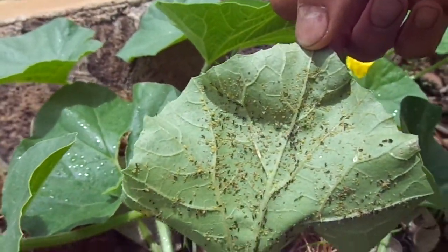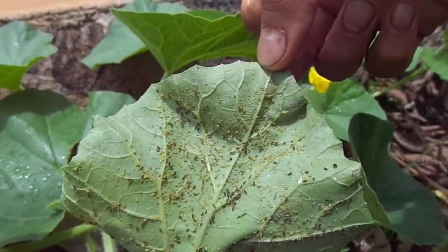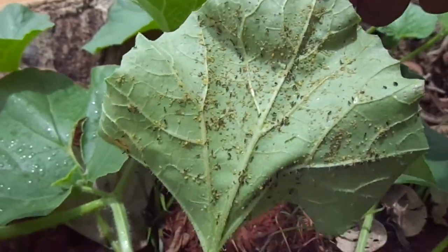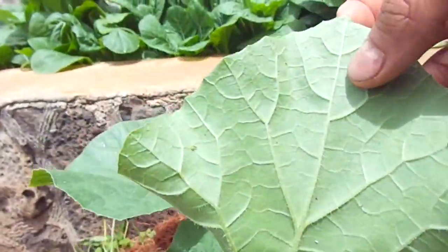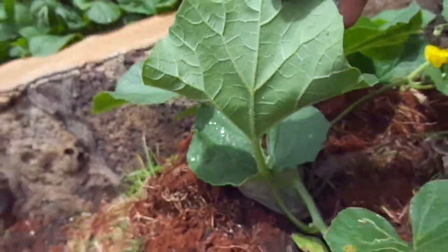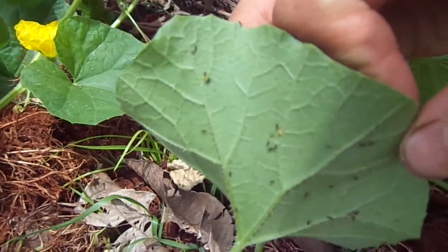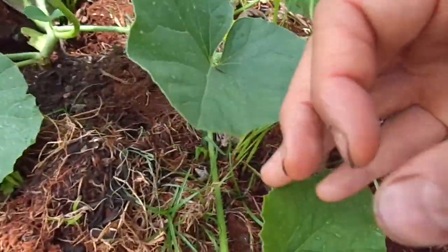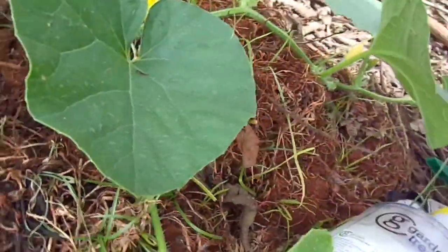The ants basically grab these aphids and place them all over the leaves so they can suck all the sap out. This one's pretty bad — it's probably the worst leaf I've got. They're putting new aphid babies onto new leaves and starting little farms, like this one. They've already started working on this one and just added two new babies.